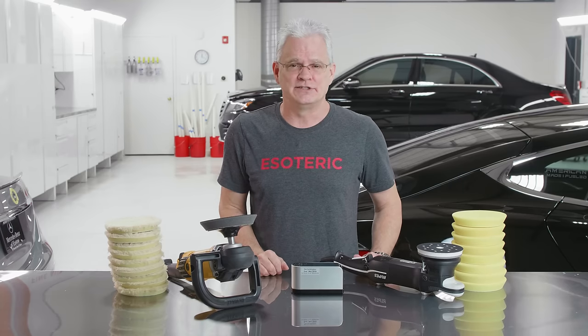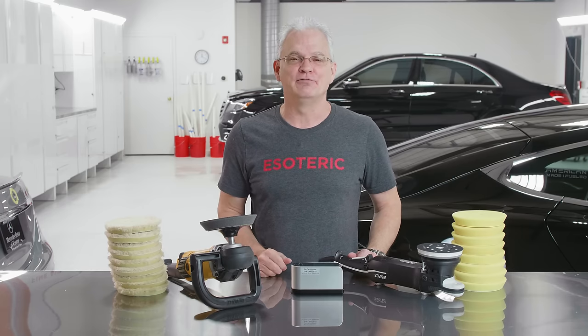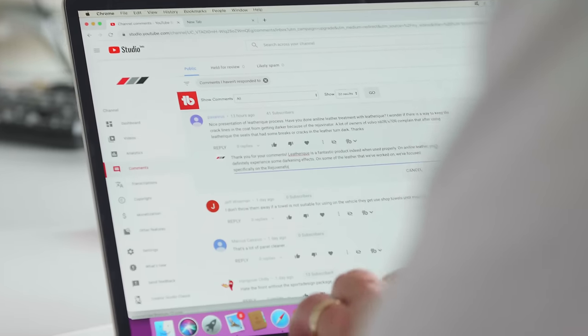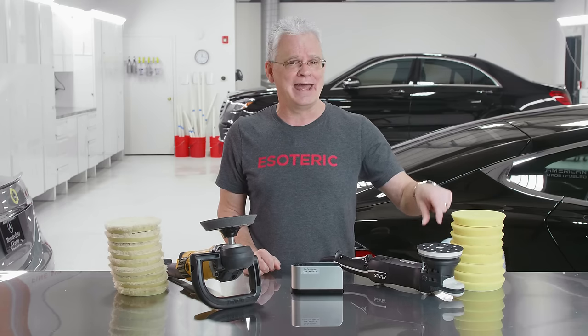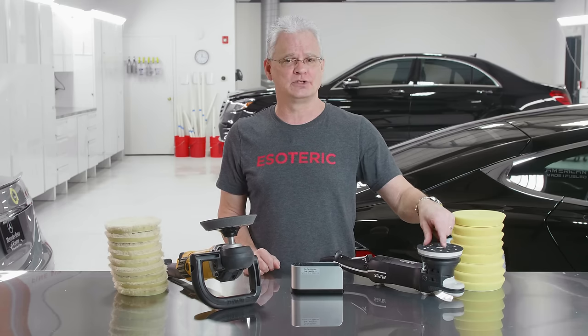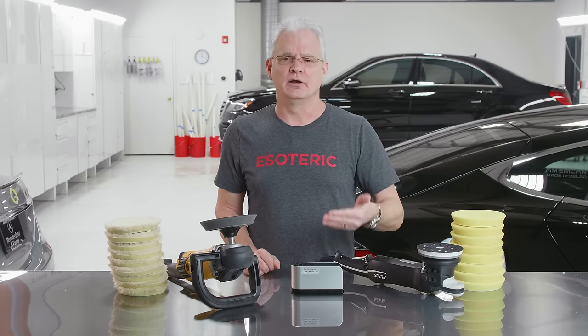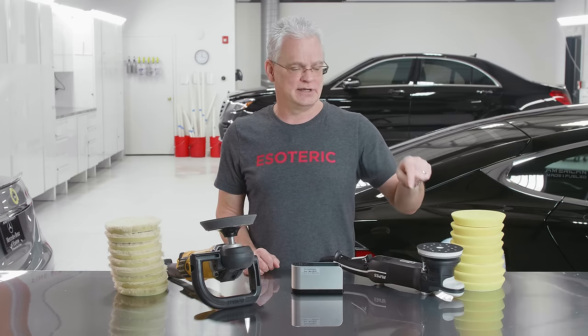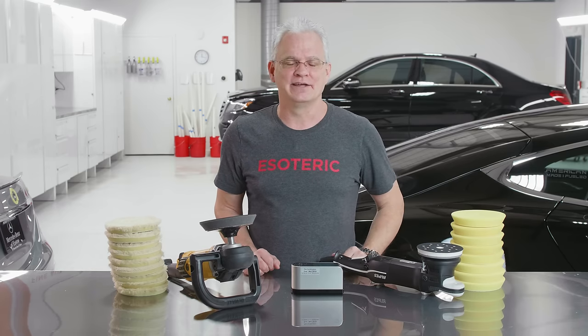If you want to chime in on the debate — the Ford versus Chevy we have here — make sure to leave your comments below. If you've got questions about either of the machines, leave them as well — I'm the person who goes in and answers the questions. If you're interested in learning more about how to get more out of your polishing with the DA, check out the next video we're going to link here. It goes into five very key, important steps in DA polishing so that you can operate at the highest level.